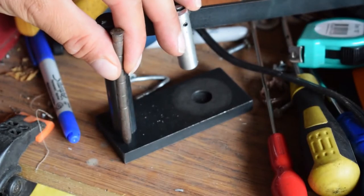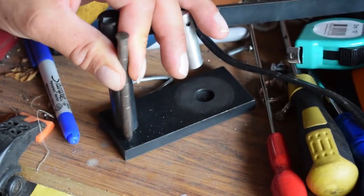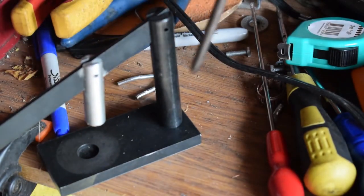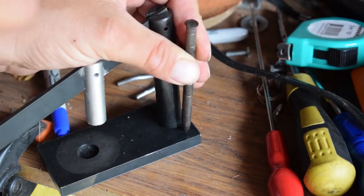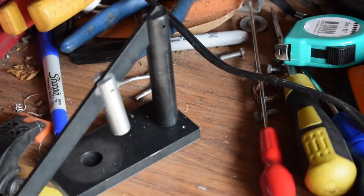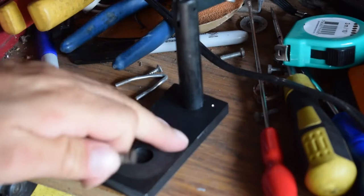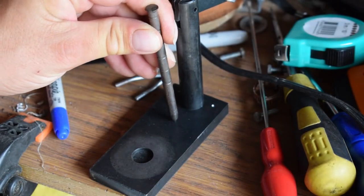Here we go - that's better. Which means I can probably do the other side better, because that was a bit pants. Okay, and then one more last one about here - plenty of room.